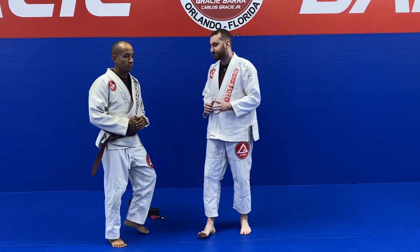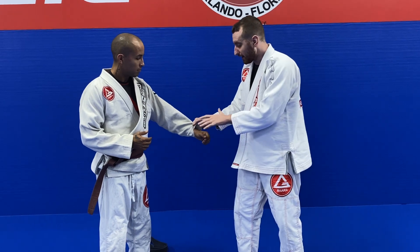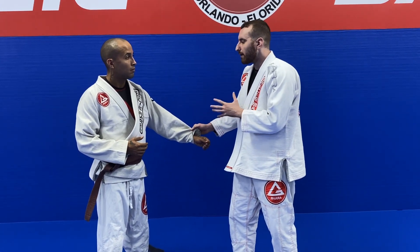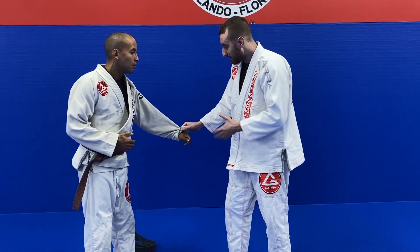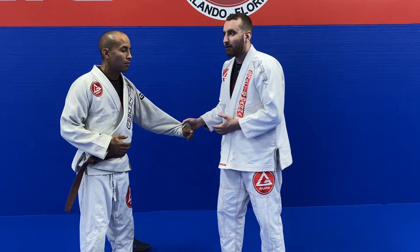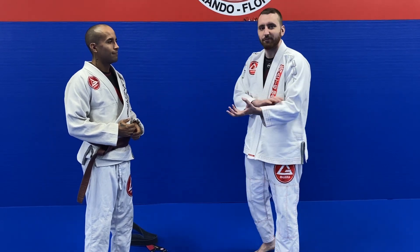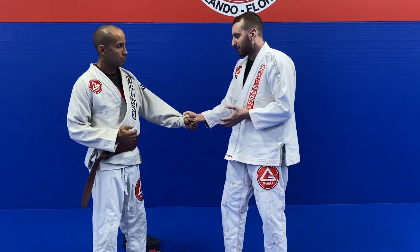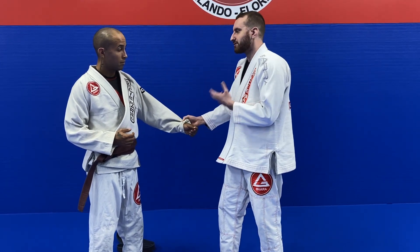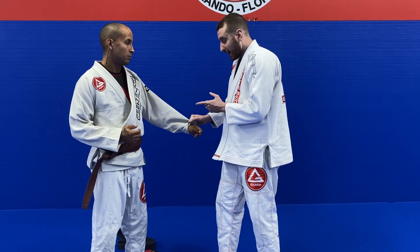One piece of advice to avoid hurting your fingers: whenever I make a grip, I'm always nice and loose with it. It's only when Predator starts to pull his hand back that my grip tightens. If you've ever been in a competition, you've probably felt your forearms so sore and filled with lactic acid — that's because we stayed gripping really hard the whole time, which hurts your fingers and exhausts your grip way earlier. Having that sensitivity to grip only as hard as you need to, and then providing tension when they pull away, is essential in being able to grip the gi.